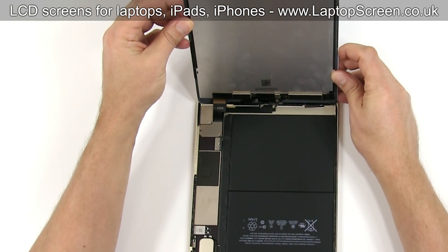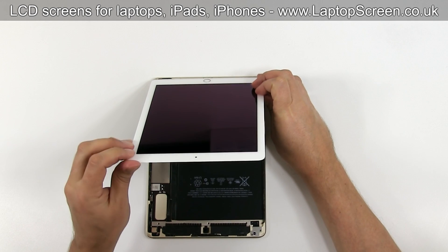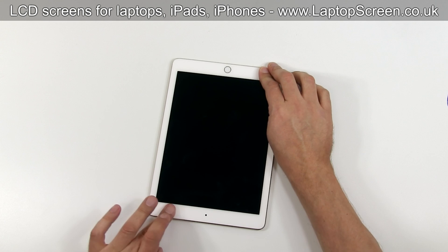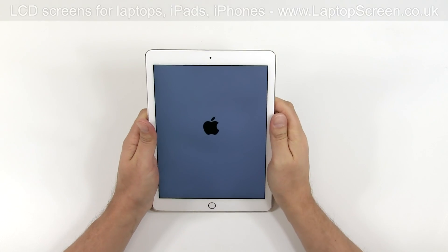Close the device like a book, lowering the front assembly into its original position. Make sure that it is perfectly aligned with the aluminium body. Apply some pressure on the sides of the device for better adhesion. Turn the iPad on and you're done.